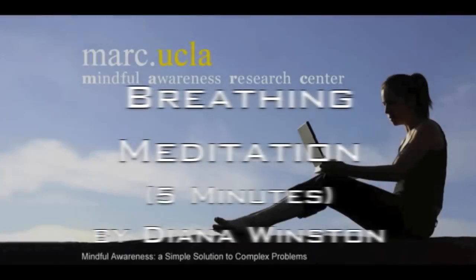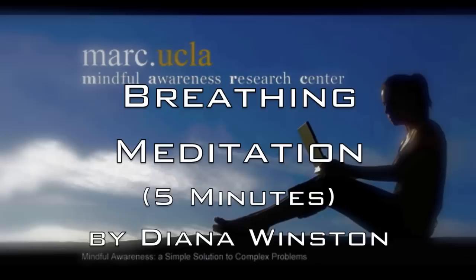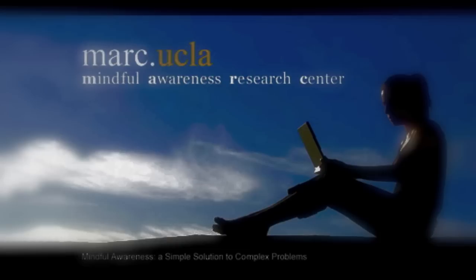Find a relaxed, comfortable position, seated on a chair or on the floor, on a cushion. Keep your back upright, but not too tight. Hands resting wherever they're comfortable. Tongue on the roof of your mouth or wherever it's comfortable.